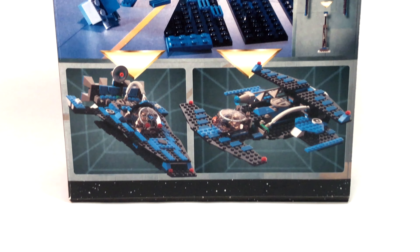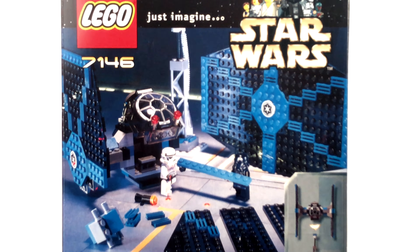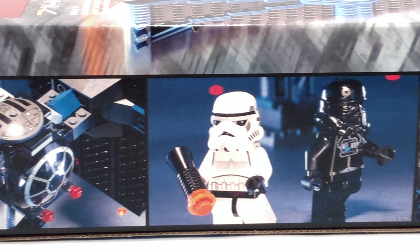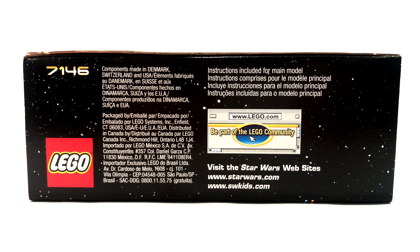On the back of the box, you'll find some alternative builds for the set, which is a nice thing that LEGO did. The TIE Fighter also includes a stand, so you can display it pretty nicely. The box art in general was just really cool — some nice shots of the set and the minifigures in a hangar bay setting. On the top of the box, you'll find that the components for this set were made in Denmark, Switzerland, and the USA, so no China or Mexico here, which is one of the major complaints many LEGO fans have with today's sets.